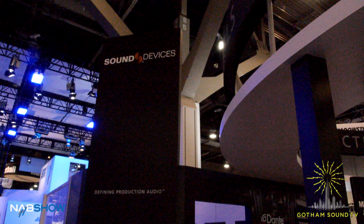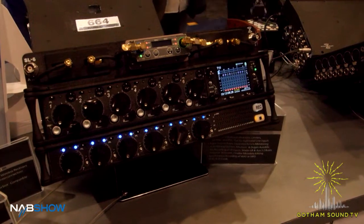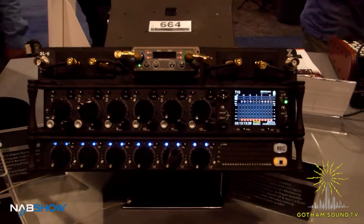I'm John Titoulas from Sound Devices. With the 688, we've added the ability to scan RF receivers that are attached to the SL6. The SL6 is our additional accessory piece that bolts onto the 688, accepts super slot or unislot compatible wireless receivers, and with receivers that are compatible with our scan function — the SRB, the SRC, and the Wizzicom presently.